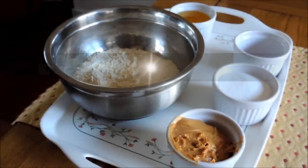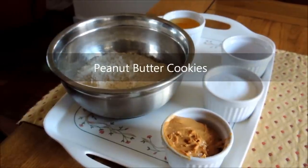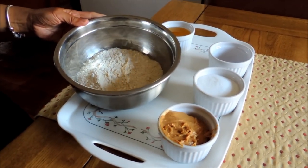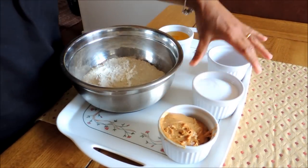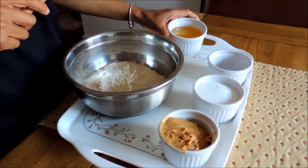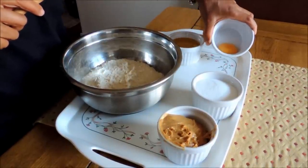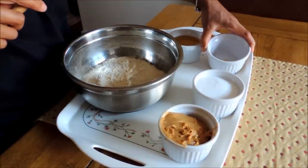Hi guys, as some of you have requested, today I will be making the peanut butter cookie. I have 300 grams of plain flour, 1 cup smooth peanut butter, 1 cup sugar, approximately 1 cup of corn oil, and this is just egg yolk, which I will beat up later to put on the biscuit when it's ready.